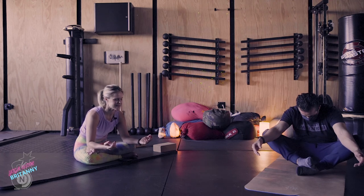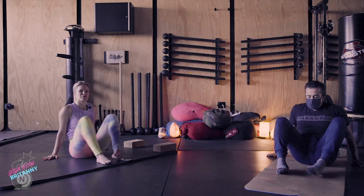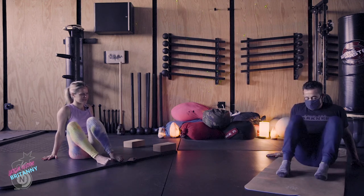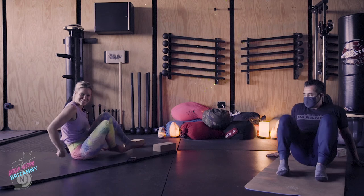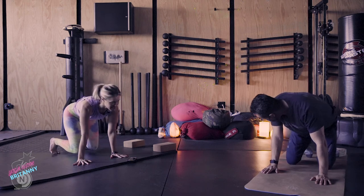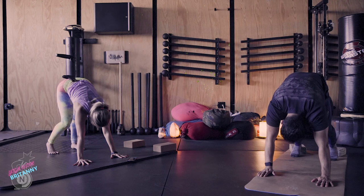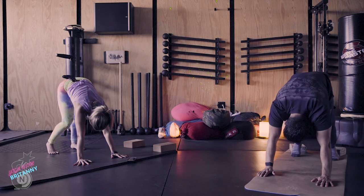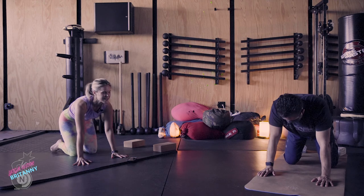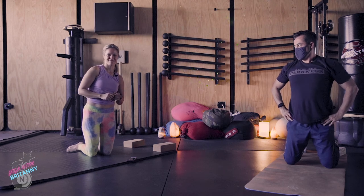Now slowly come out of that. Bring your hands to the earth behind you and cross your legs. Soles of the feet on the ground, then windshield wiper your legs back and forth. Come on to your hands and knees for tabletop. Tuck your toes and then press your hips up and back for down dog. Bend one knee and then the other, relax your head down. And then slowly bring your knees down to the earth.